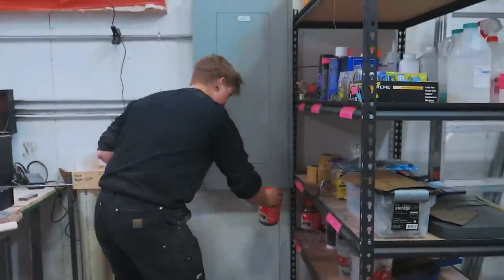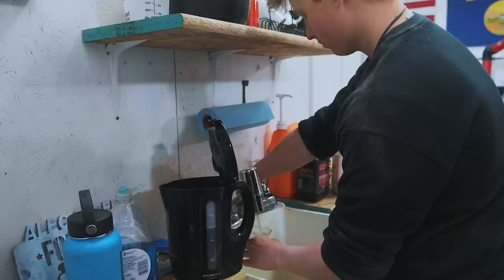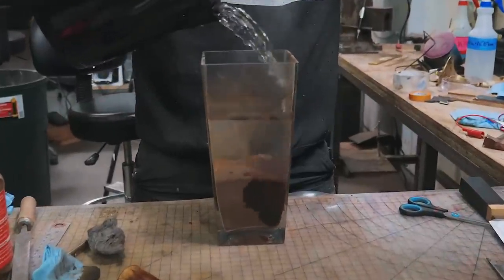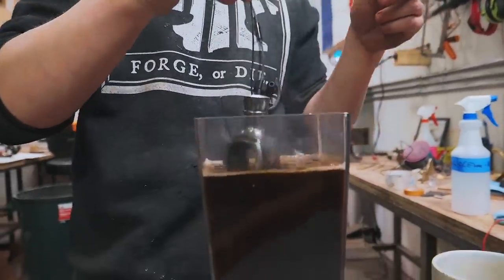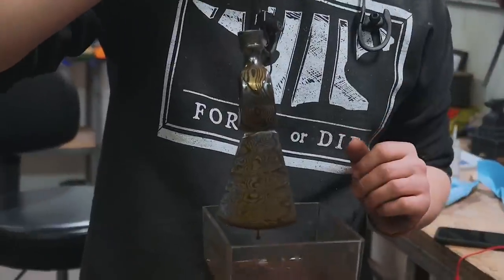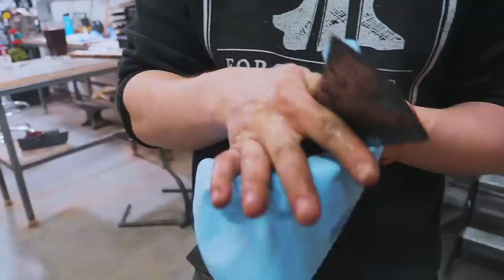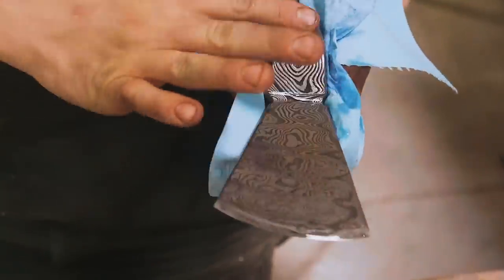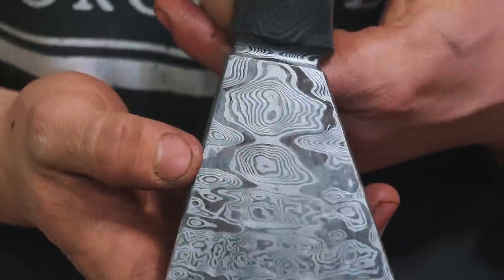I etched this on the underside — just kidding, it's on the right side. Time to use this cheap glass vase I bought specifically for coffee etching, and some instant coffee. We'll let it sit in the coffee for about 20 minutes to start. It's been in here for almost an hour actually — I had to wash it off a couple of times, but it's looking pretty sweet now. Time for one final wash off and neutralize. That is one etched pipe tomahawk head.